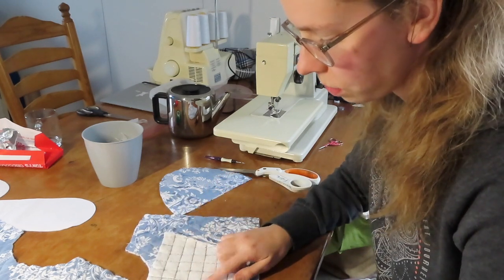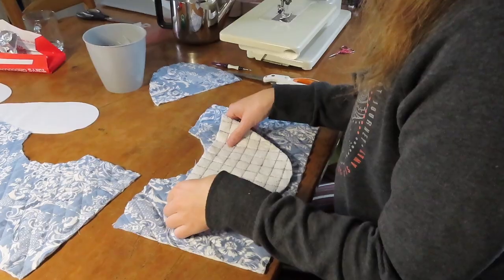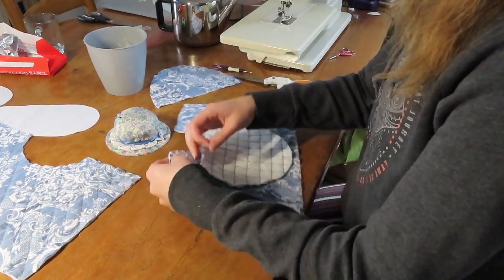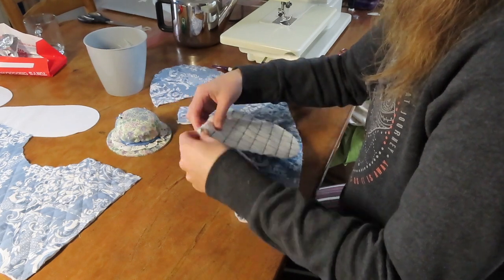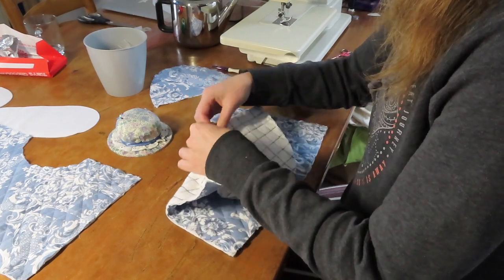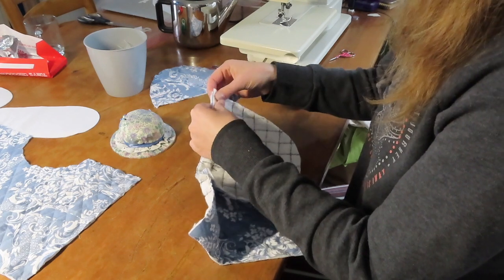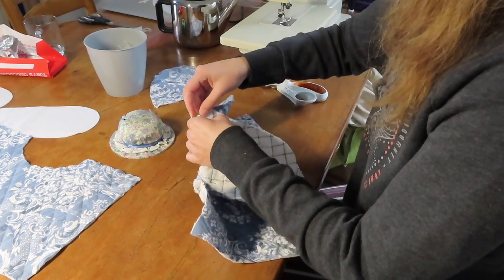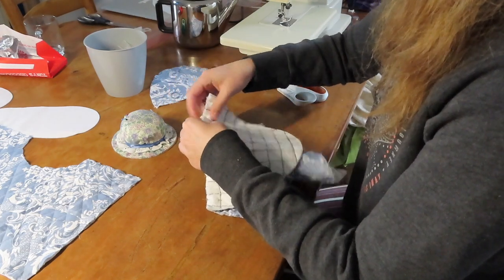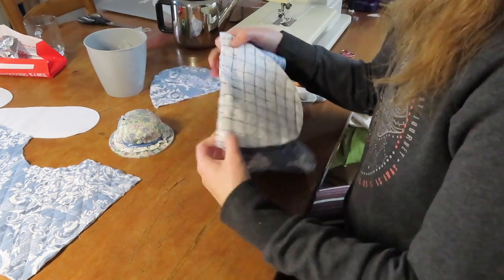The first thing I need to do is pin this part — which is the foot — to the boot. Now that that's pinned, I'm going to sew this down with a quarter inch seam allowance. It is kind of annoying that it's in inches, because a quarter inch can't be directly translated to centimeters — three-eighths of an inch is basically a centimeter. However, my sewing machine foot from the needle to the outside is a quarter inch, so I got lucky with that.